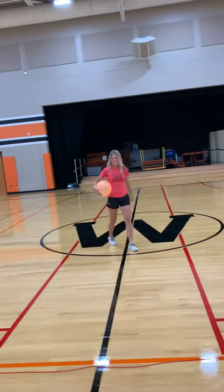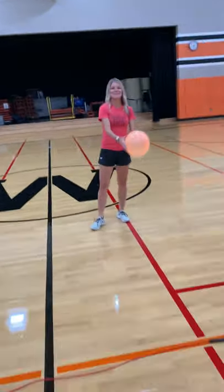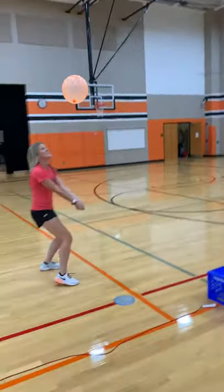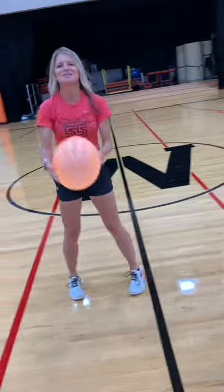He spiked it right onto my side — no chance of getting that off the ground. So now it'd be 2-1. He would take the serve and serve to me this time. Bump it, spike it — now I get the serve back. You can see how this is going to go. You can play to 10. Have fun with it!